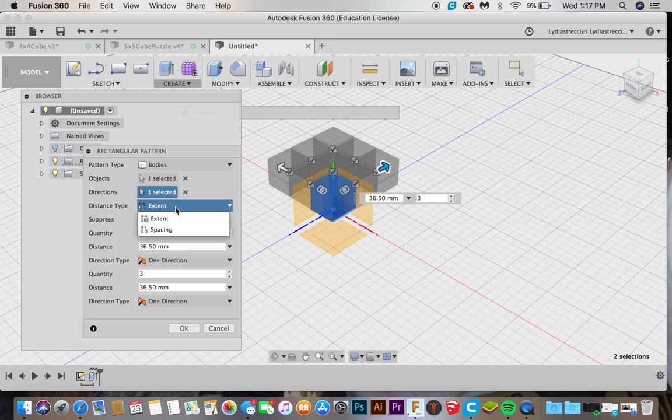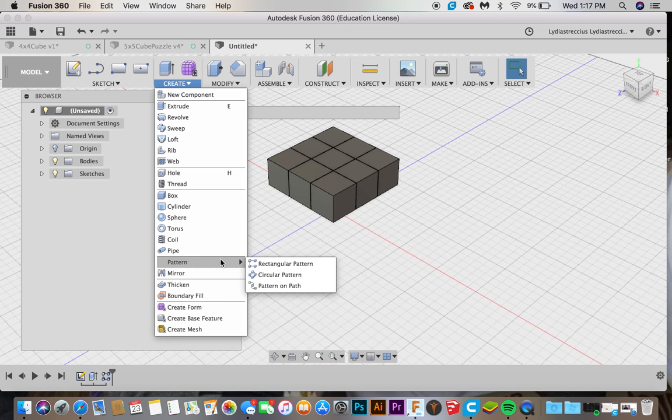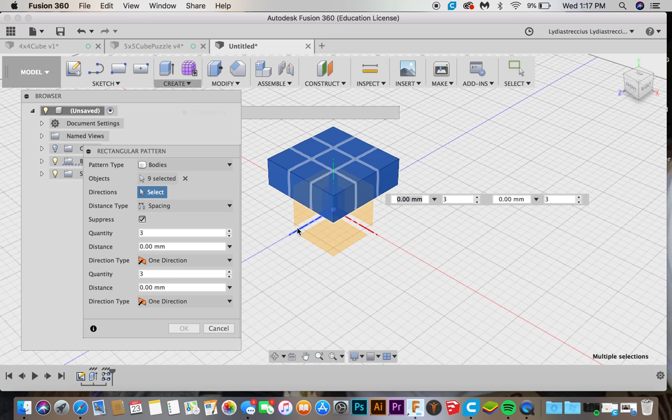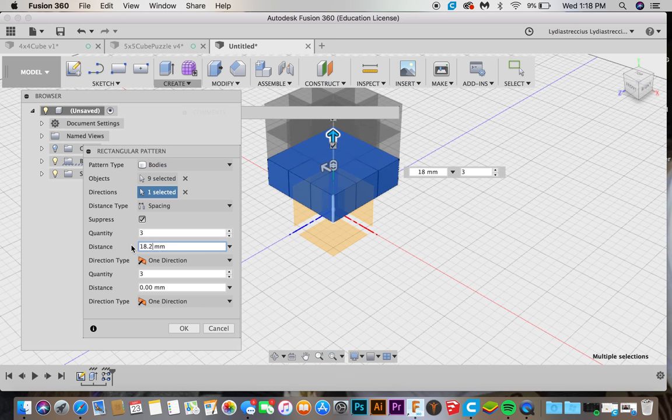Make sure it's set to Spacing, not Extent. Now go back to Pattern, Rectangular Pattern, and Bodies. Click all of these bodies — every single one or it will not work. Then press Direction and grab this outside corner and do the same thing: 18.25. You do not change the other axis here — leave it at 0 because you don't want to make it all weird. Press OK and there is your cube.